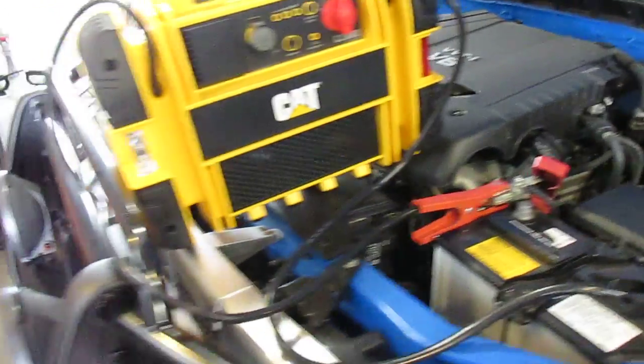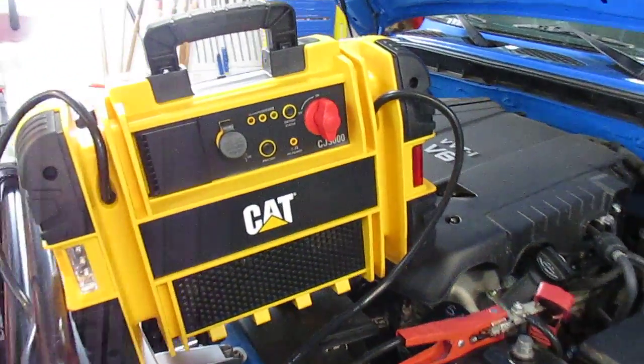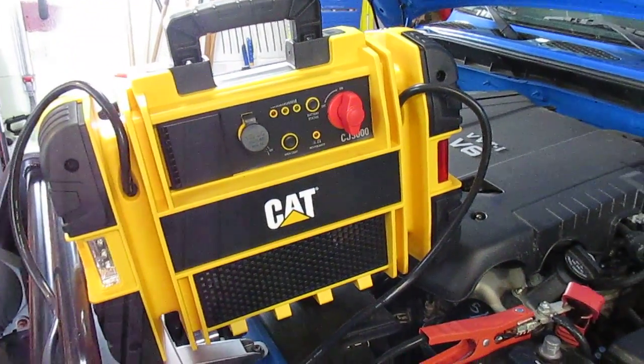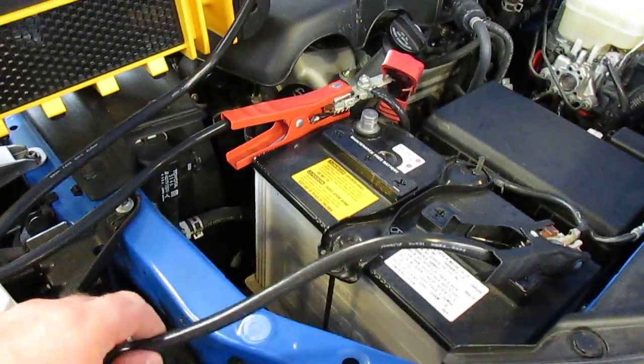You know, I'm using the big lights on the front or something, or the battery just happens to die. I saw this CAT jump starter available, so I selected it, got it here, and I'm testing it out now.